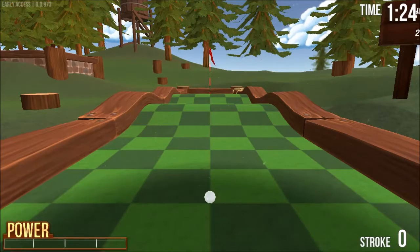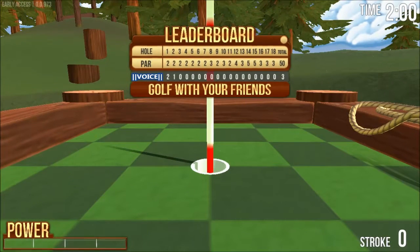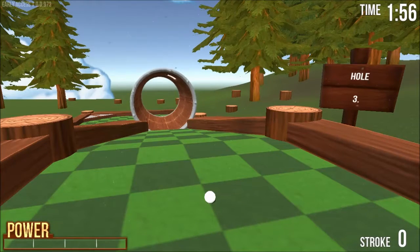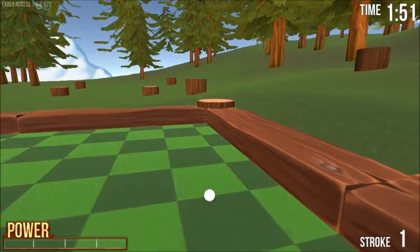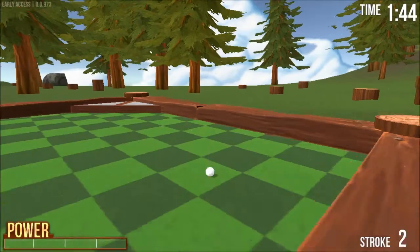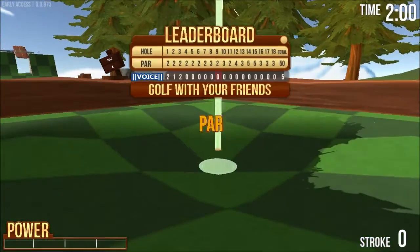On this hole, I happen to know I just have to say "power 8" and get a hole in one. Right 5. Power 6. 30 left. 10 right. Power 14. That's awesome — that was far, far luckier than intended.